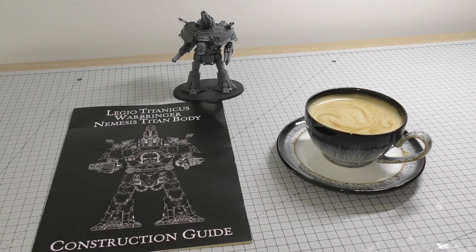Hello and welcome to my Legio Titanicus Warbringer Nemesis Titan build guide. It's going to be quite an exhaustive build guide. There will be parts where I will fast forward through the full construction of various parts to save you time watching me scrape every single mould line, cut every single bit of flash off and so on. I've never built one before.